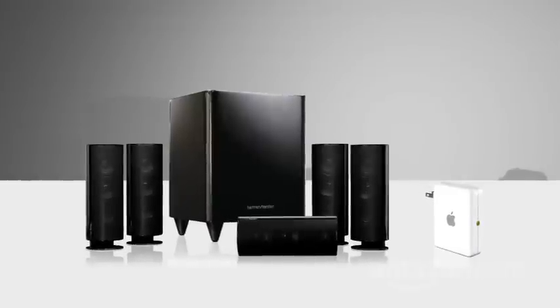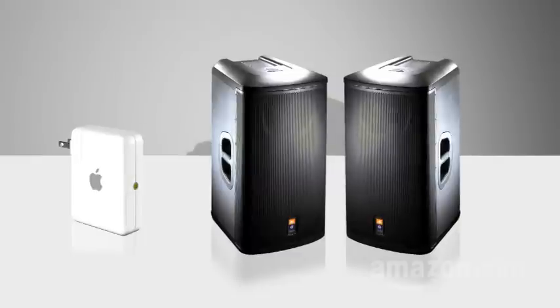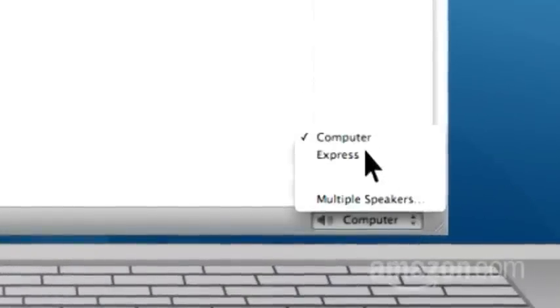Want to send music to just the powered speakers that you've attached to that Airport Express? Or to any other devices and speakers in the house attached to another Airport Express? Click on the lower right-hand corner of your iTunes window and send it.